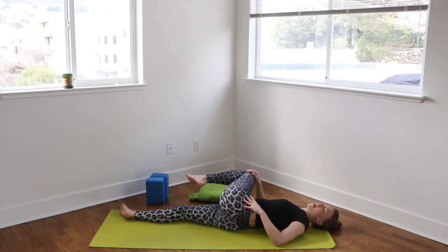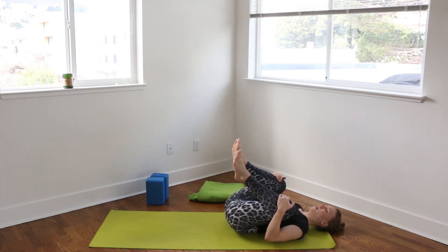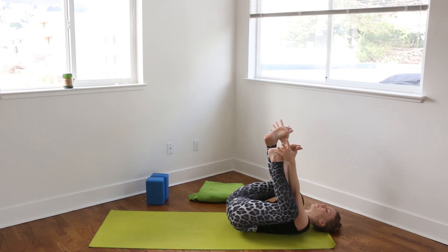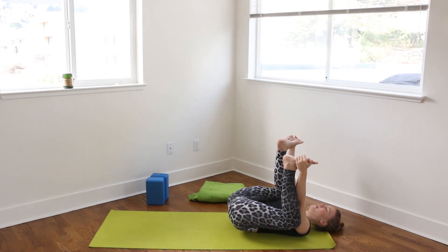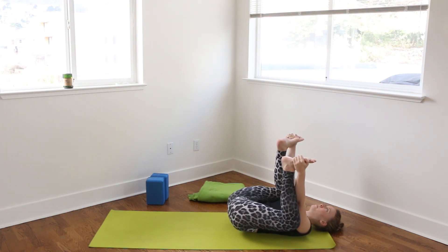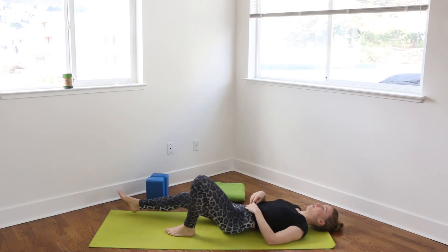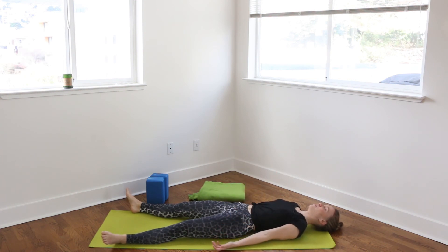And then coming back to center, coming to happy baby. So hugging your knees in and then bringing them slightly wider than hips — about shoulders distance. Bring your arms inside your legs, grabbing the outsides of your feet. And then pulling the knees, and the legs, and the feet in towards you, really opening up the hips here. Taking one more full breath. And then releasing the feet, relaxing the legs down to the ground, dropping the feet away from each other. Relaxing the arms by your side, palms to the sky.